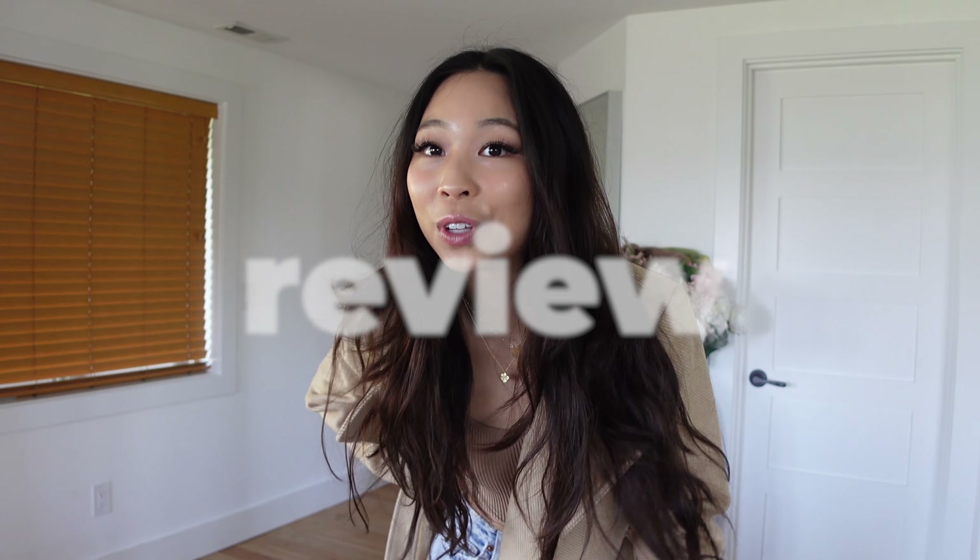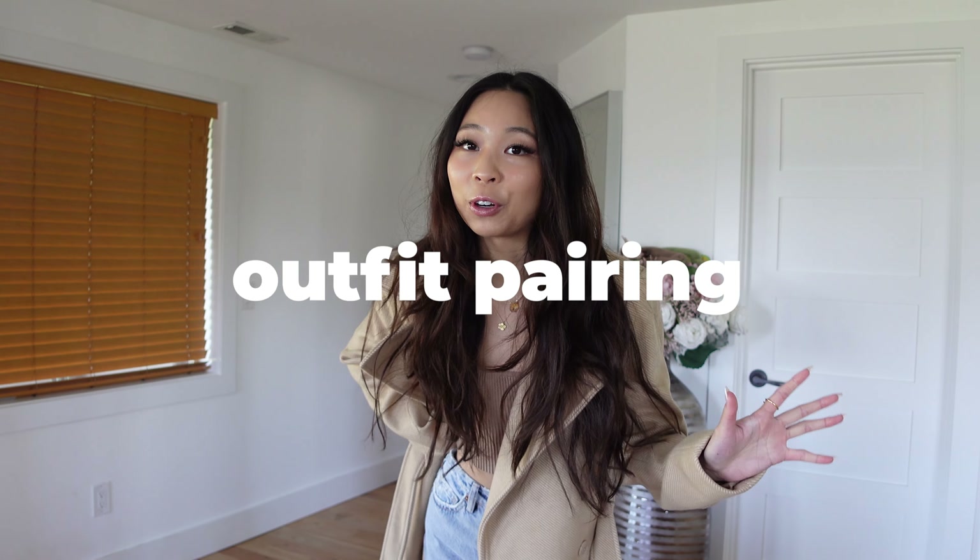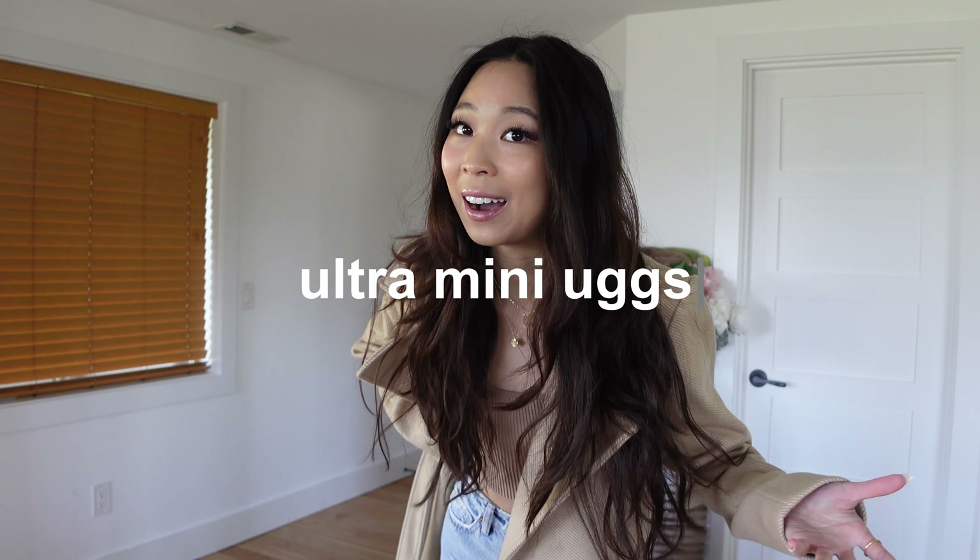Did you sense something kind of new in this video when I walked in? Did you notice? Today we are going to do a whole freaking review, outfit pairing and everything with the ultra mini UGG.